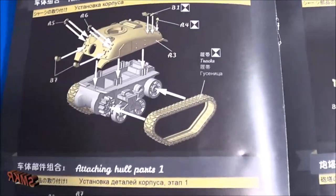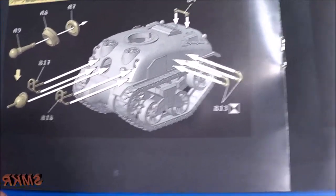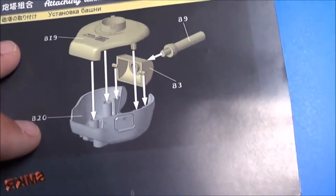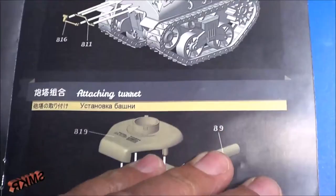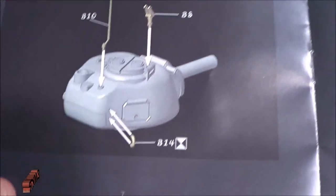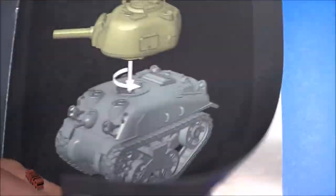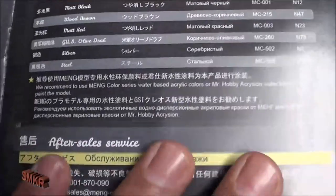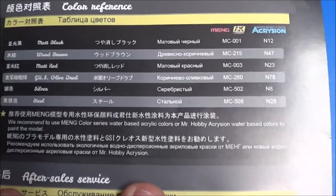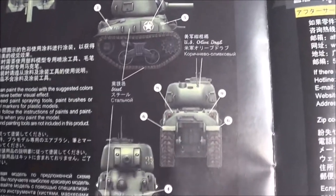Then we attach the upper hull and rubber band tracks. Here we attach all the tools, guns, handrails and such, and the turret. Attaching the hatches to the turret and the mantlet on front, antennas, machine gun mount, and simply attaching the turret. Then we have color callouts — they give us AK colors and little drawings showing where everything goes as far as decal placement.